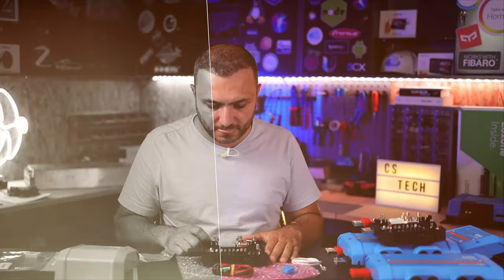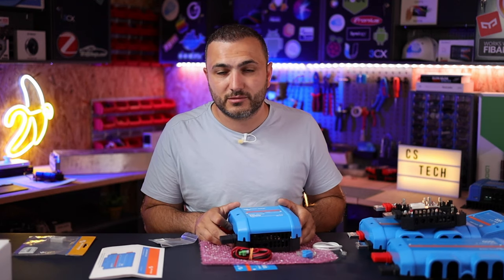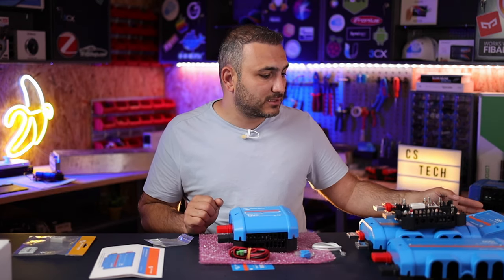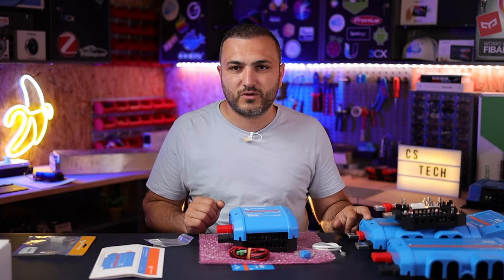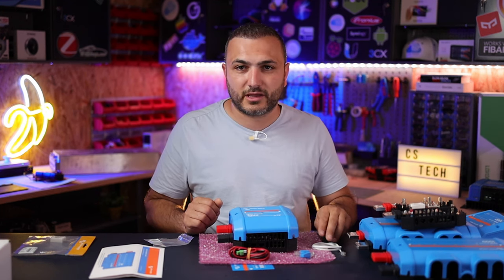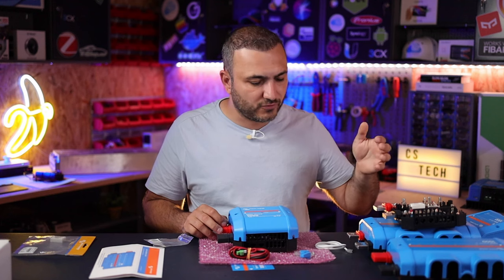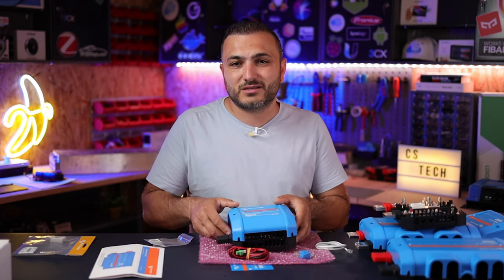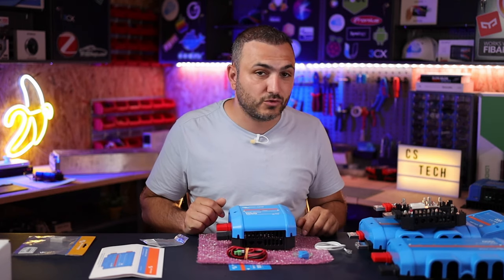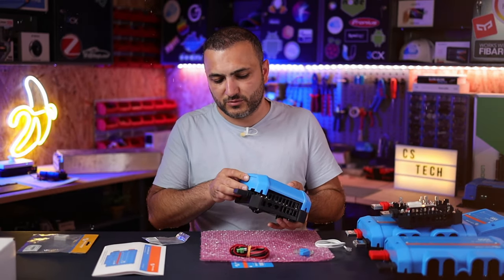So this is the Lynx Shunt — as I mentioned, it's just a counter that measures energy exactly and broadcasts all information to your GX device so you know the exact state of charge. One thing this shunt does not do: if you buy a Lynx distributor from Victron you'll see there are fuse-blown indicators, but that information cannot be broadcast to the Lynx Shunt. To receive fuse-blown notifications in your system, you need the Lynx BMS, which only works with Victron lithium smart batteries. Without it, a blown fuse is shown only by the LED on the distribution box.